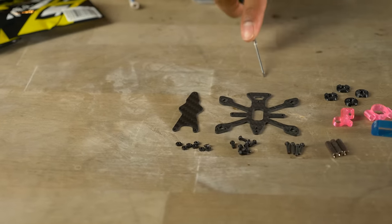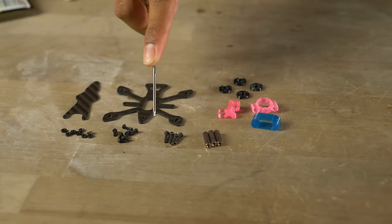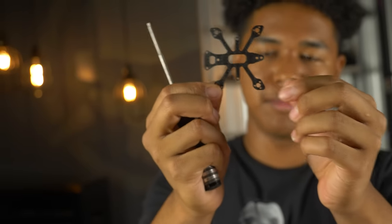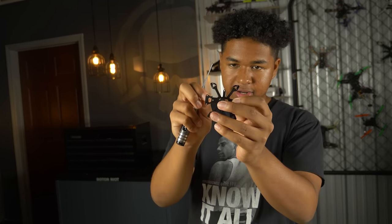Everything that comes in the frame kit: a top plate, bottom plate, assorted 3D prints, 3x M2 15mm standoffs, 4x M2 10mm screws, 8x M2 5mm screws, and 8x M2 nylon nuts. The first thing you want to do is grab your Babby Toe base plate — that's the piece that holds all the motors down and has everything on it. Go ahead and start by taking your 10mm screws and threading them through the holes for the all-in-one.